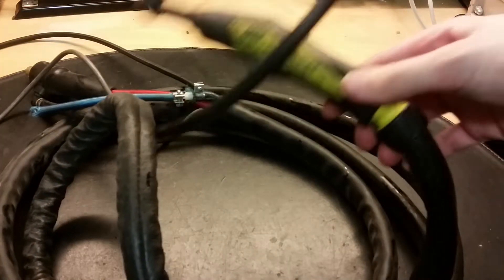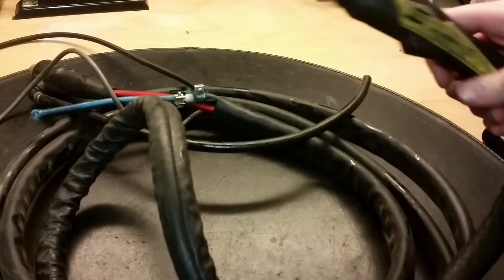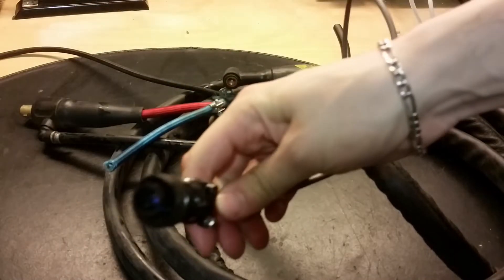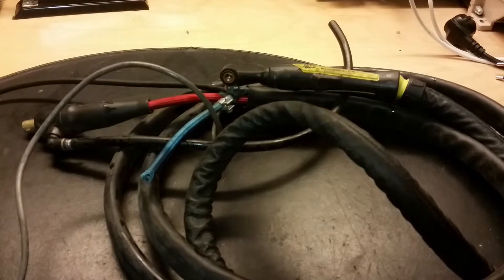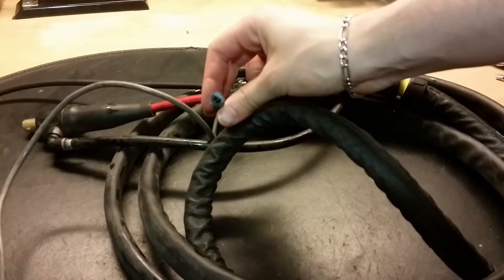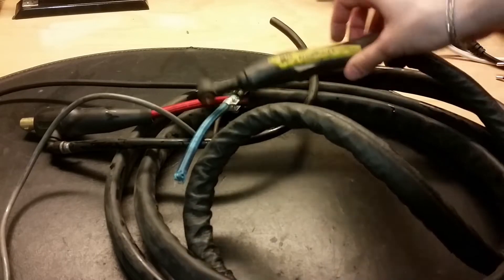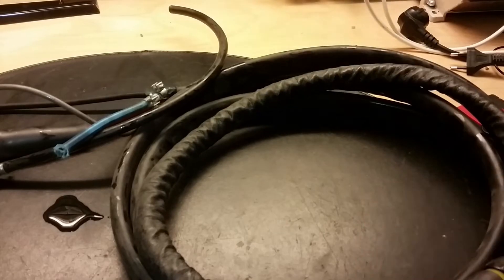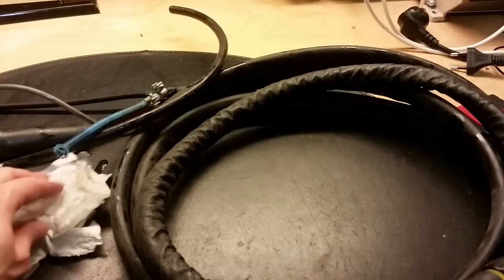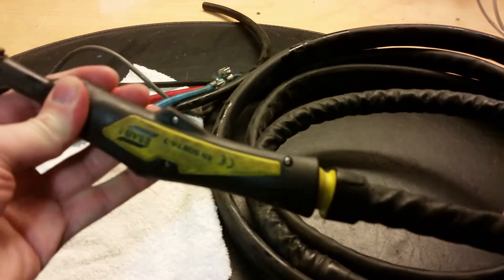Here we got one of them. All of them have the same problem — they have lost this switch here. There should be a switch here when you turn the TIG on. But we obviously got some cable here, a controlling cable, and we got this high current connector here. We got this gas pipe for the inert gas, and we got maybe water inlet and outlet. The water passes through here, goes to this torch, and goes back from this positive wire and back into the unit.